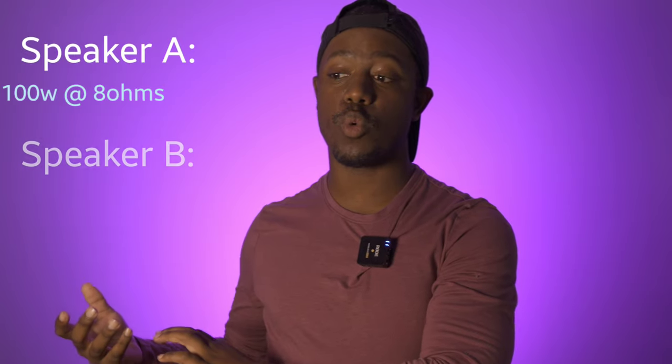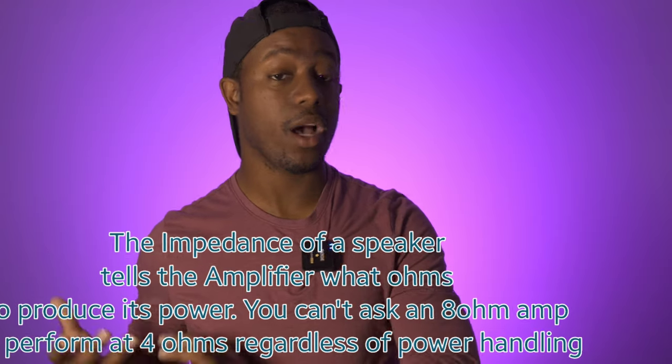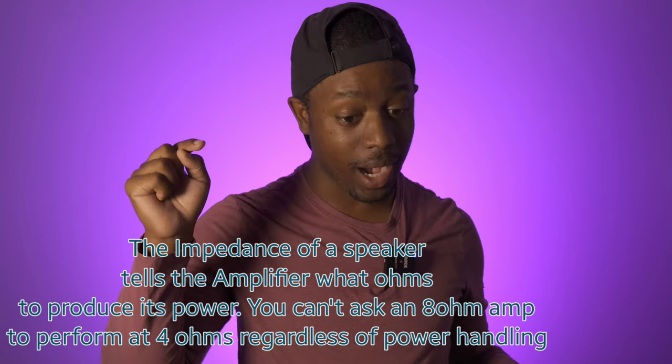You may be wondering: if I have an eight-ohm speaker rated at 100 watts and a four-ohm speaker also rated at 100 watts, are they the same? Can I play my 100-watt four-ohm speaker on an eight-ohm amplifier? No, you can't. Even though they have the same wattage rating, the four-ohm speaker is asking for 100 watts at four ohms — not at eight ohms. If you plug that four-ohm speaker into an eight-ohm amplifier, you're not going to get 100 watts. The speaker needs 100 watts at four ohms, and the amplifier is only giving it at eight — so the speaker can only use half of that.